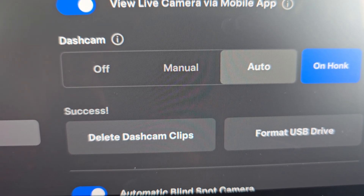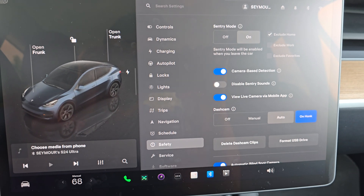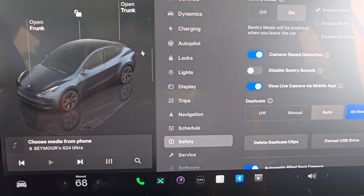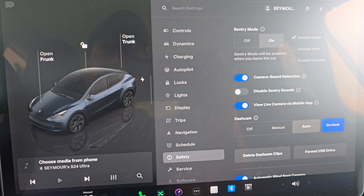And that's it — it says right here, success. So like I said, quick video on how to upgrade the storage to capture your sentry video clips.